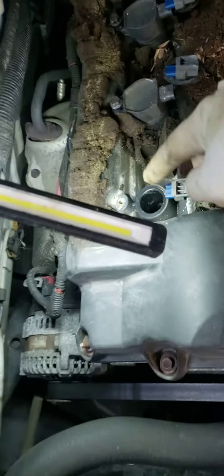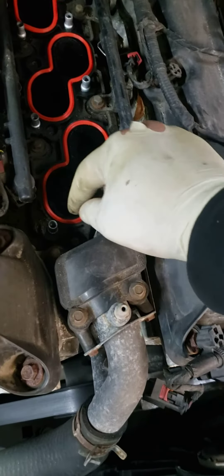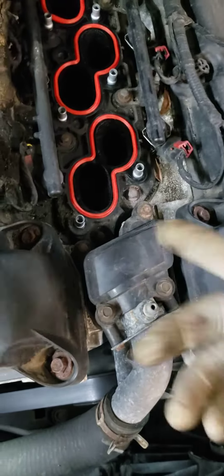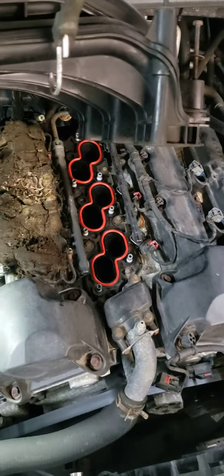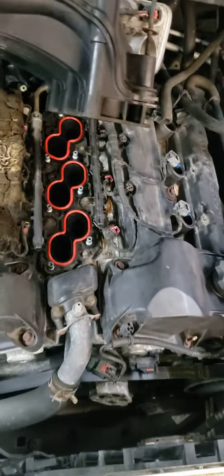It's real easy — change the gaskets, bang bang bang, and you're done. Easy tune-up.